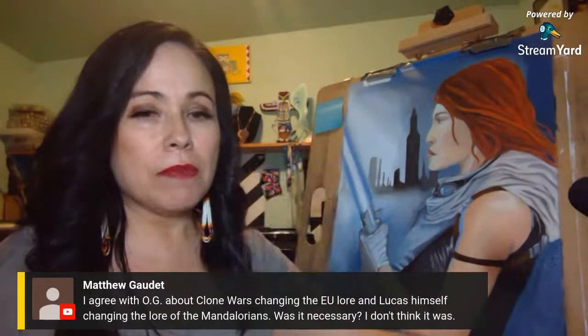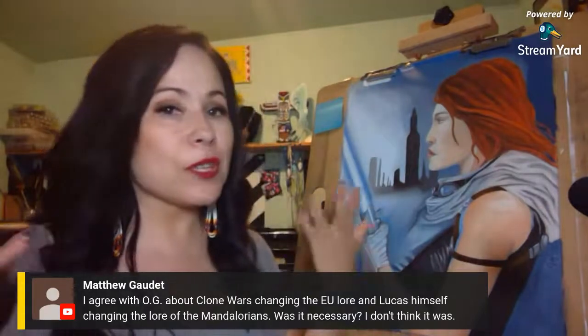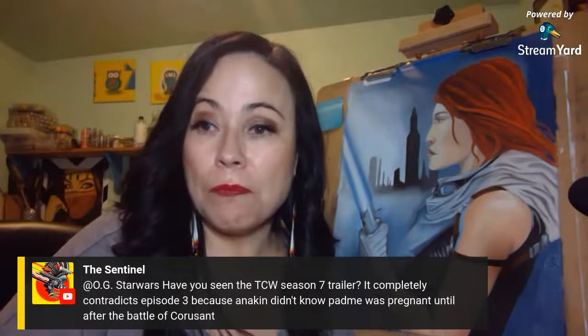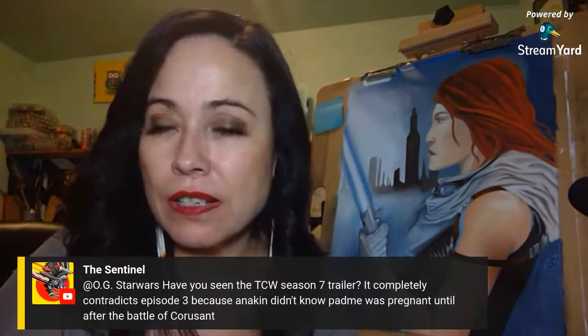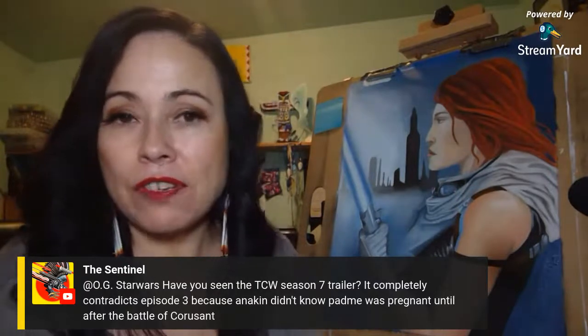George said the Fetts aren't Mandalorians — meaning they're not the pacifists. But when you look at the lore — even in Legends and Disney — you can become a Mandalorian just by adoption, and that's what the Fetts were: Mandalorian by adoption. So to me they're still Mandalorians, and Jango and Boba were both Mandalorian warrior leaders. The Clone Wars Season 7 trailer completely contradicts Episode 3 — Anakin didn't know Padmé was pregnant until after the Battle of Coruscant.